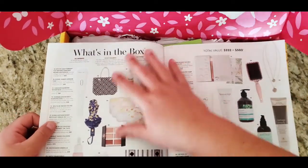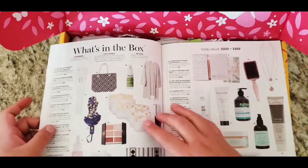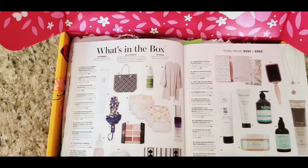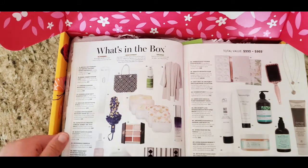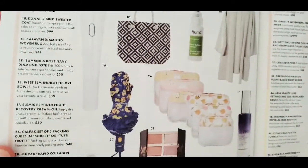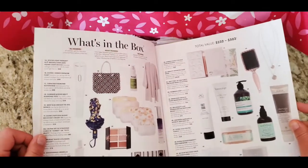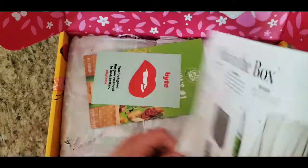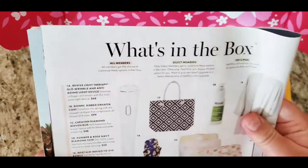Here are the products. Now you don't get all of these obviously, but one thing from each category is chosen or you'll end up getting in the package. Oh, I cannot wait — these all look amazing! So let's get started, I'll guide you guys through this.